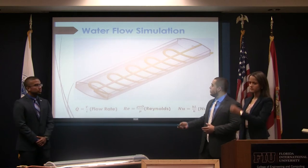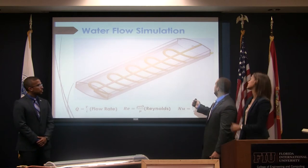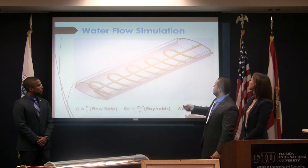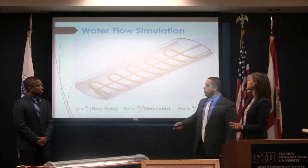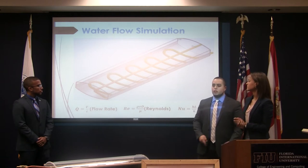We conducted a simple simulation to show how we expected the flow to be. We have an inlet here, and from this simulation we were able to determine the volumetric flow rate, Reynolds number, and Nusselt number.